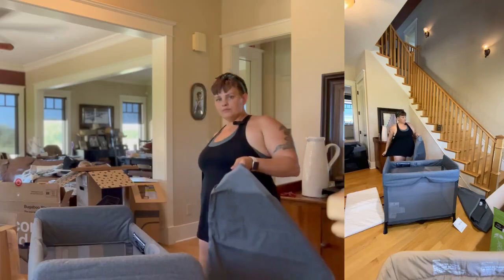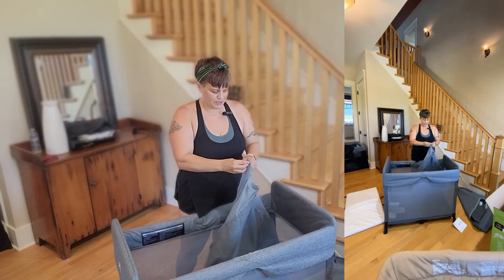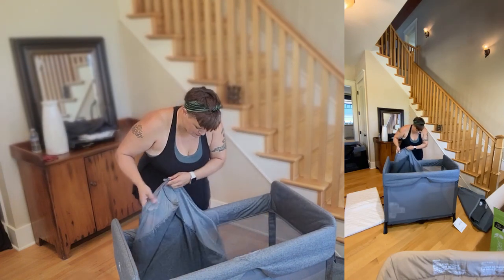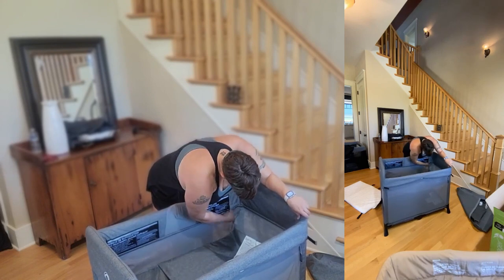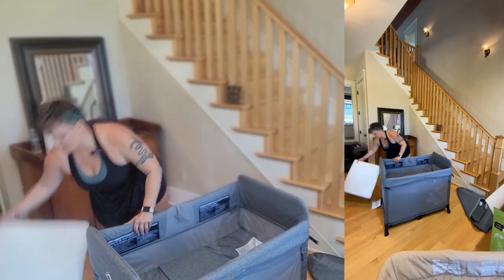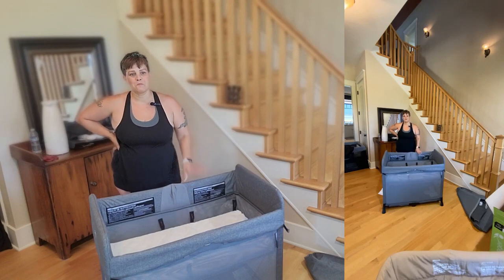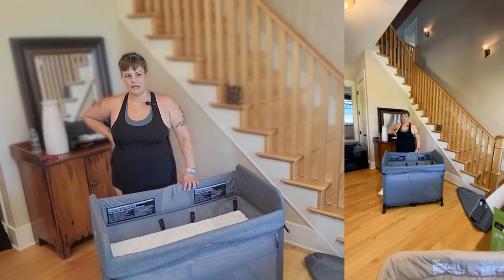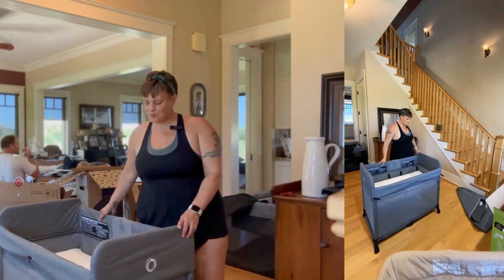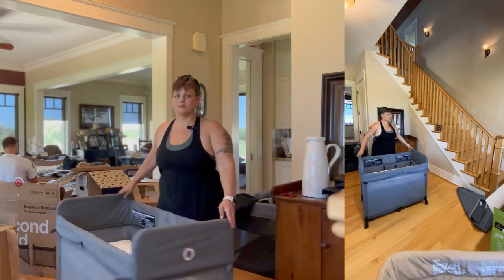Moving on to the Bugaboo Stardust — this pad is really nice. The quality on this one is really nice. I really like the tan color. I don't know if I'm being biased because there's a lot of camel color in my house due to a severe addiction to Pottery Barn, but right now this baby is looking like a winner.